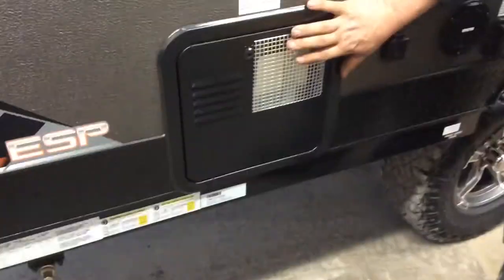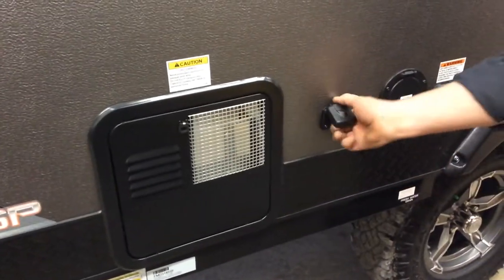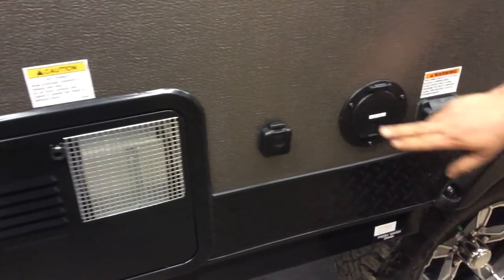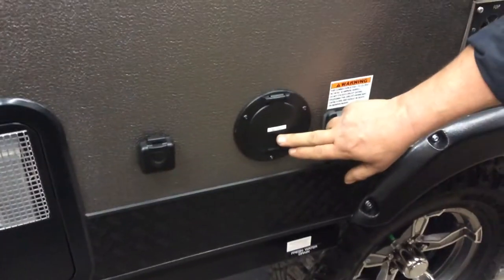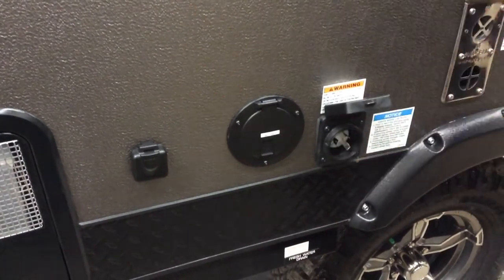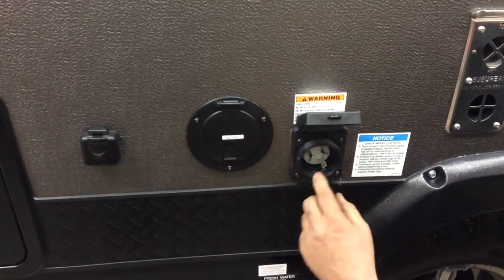Hot water tank — the controls for that are inside the trailer. It lights all automatically. You have a cable outlet if you wish to bring your TV outside. This is an AC prep if you decide to go with AC in the future. This is your 25-foot, 30-amp cord, which is supplied with the trailer.